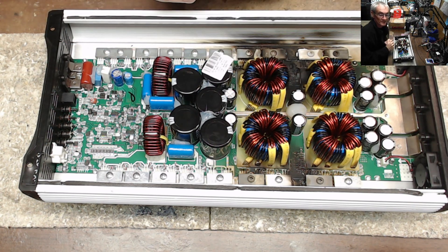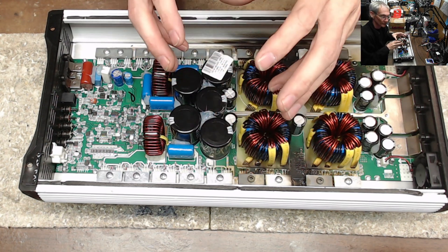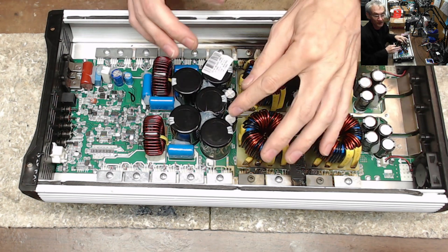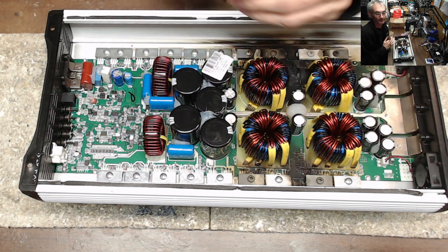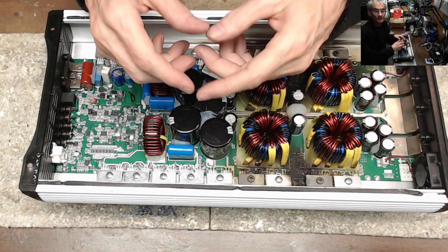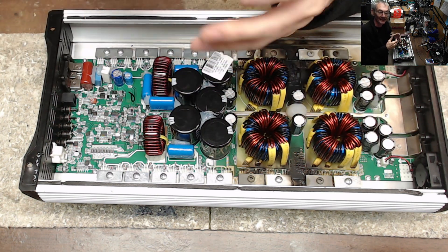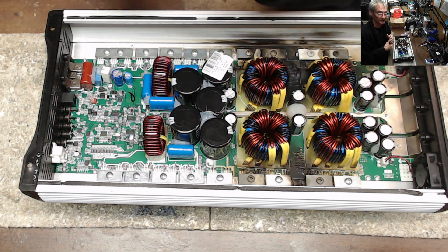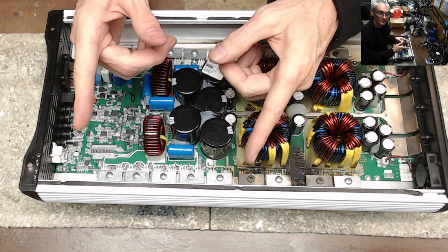As always, guys, stay safe. Please keep fingers out of the rails — these things can create some just crazy amounts of voltage and available current, very dangerous if you get tied up in this the wrong way. If you have any questions, please leave them down below. I always get to you guys as soon as I can and answer your questions to the best of my abilities. Thanks for watching, guys — we'll catch you on the next one.